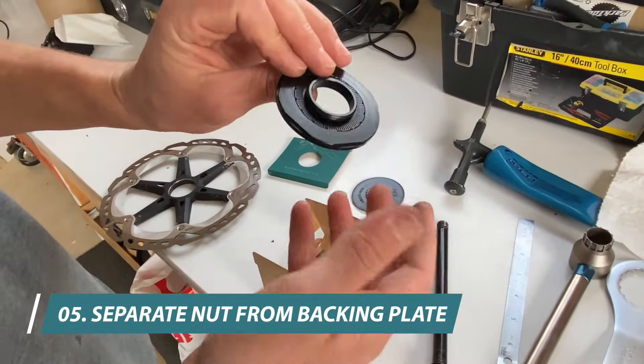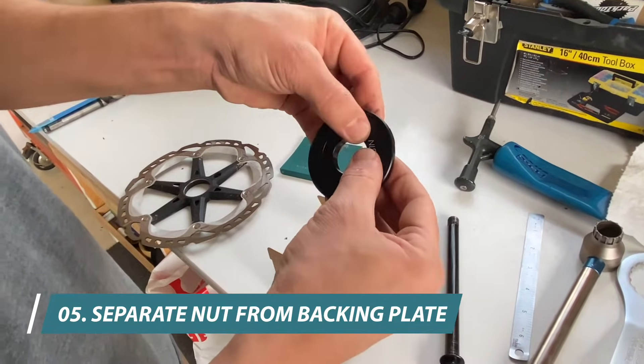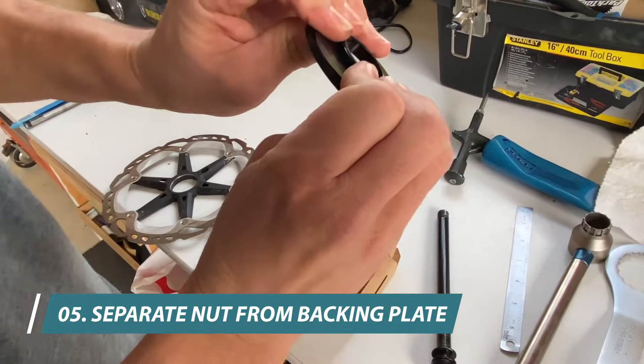We need to separate them before we assemble it on the new unit. To do this, we just push with our thumbs so that it pops out the back.